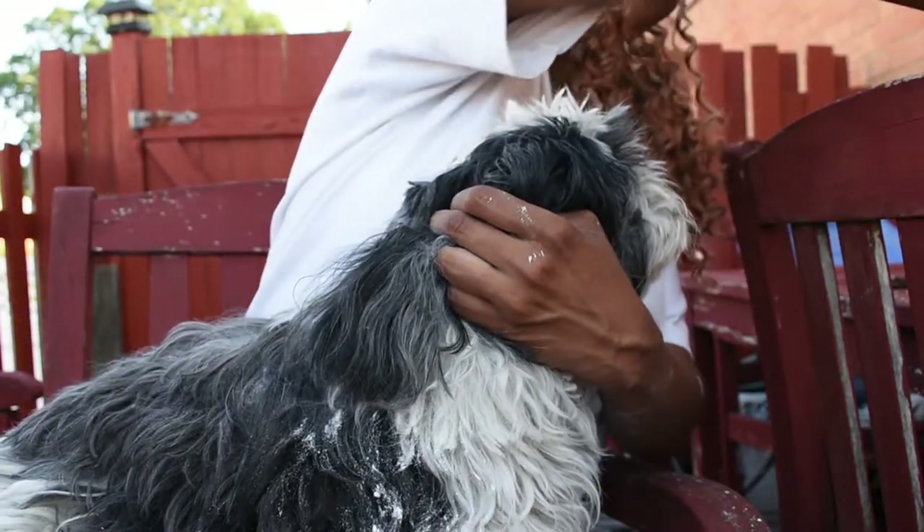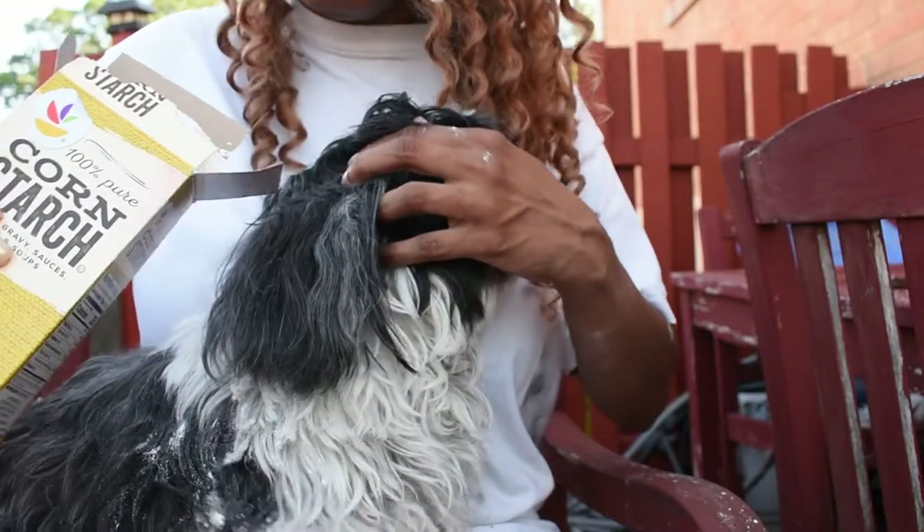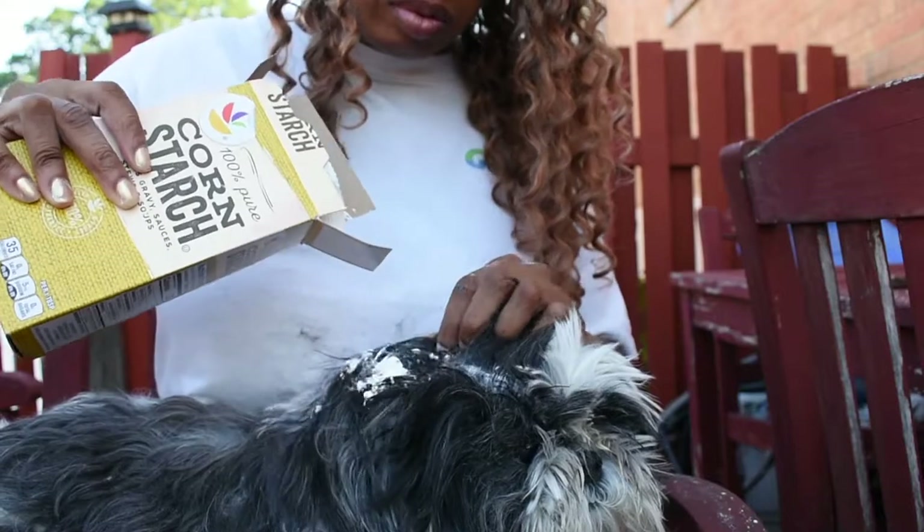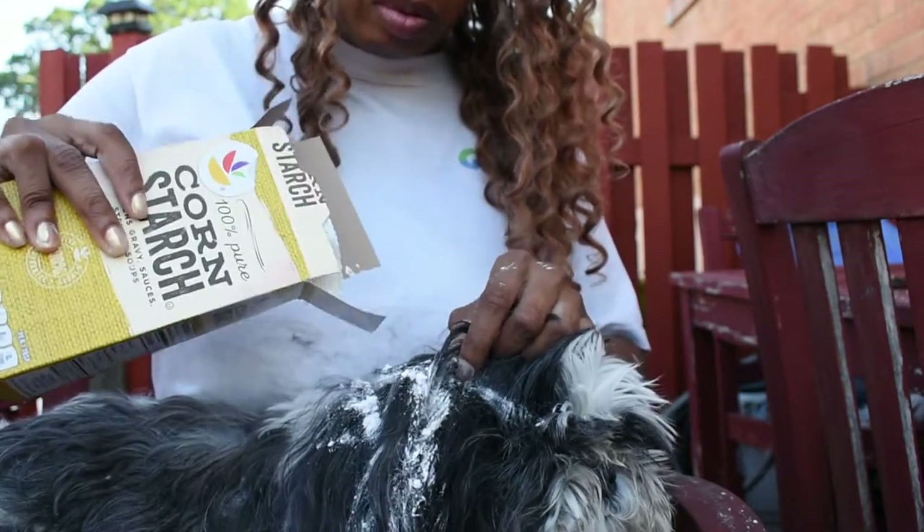When you run into another mat, you can always add more cornstarch. She had a couple of mats in the ears.